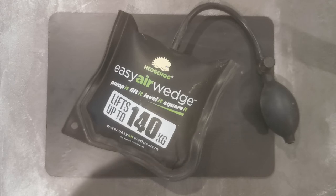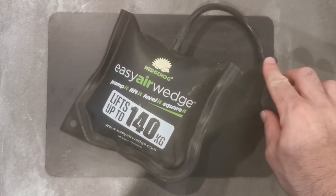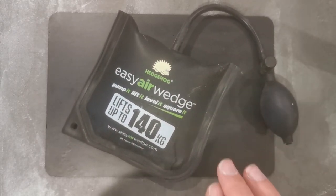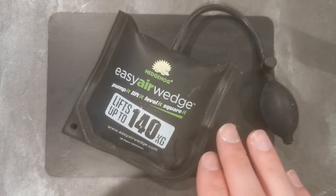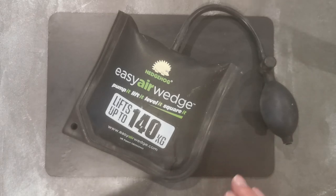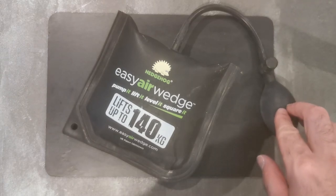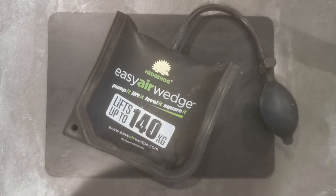The great thing about this wedge is that where it can inflate and also deflate, you can adjust the height if you're struggling to line up a hinge on a door, rather than having to push it up or down with a traditional door lifter and mess around with it. You can set the height, check your hinge, then lift it or drop it. You can put your boot on this and pump it out with your foot.